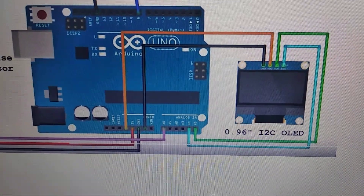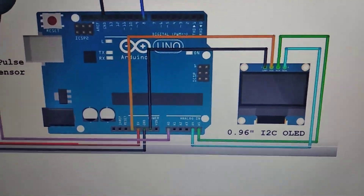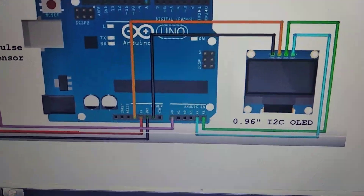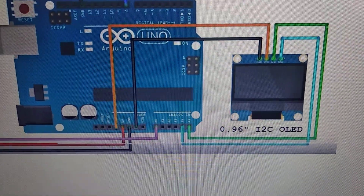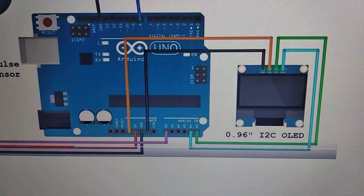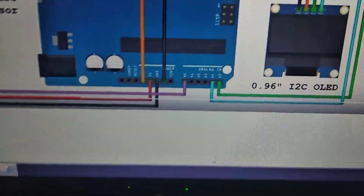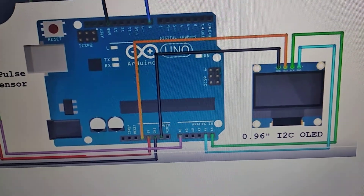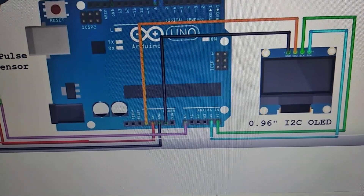For connecting the OLED you need to give the supply of 3.3 volt, which you can see I have given through the orange wire. The black wire is showing the ground connection. The green wire is SCK — serial clock — and the connection of this green wire is done at A5, which is analog input A5. The SDA serial data is taken on A4.